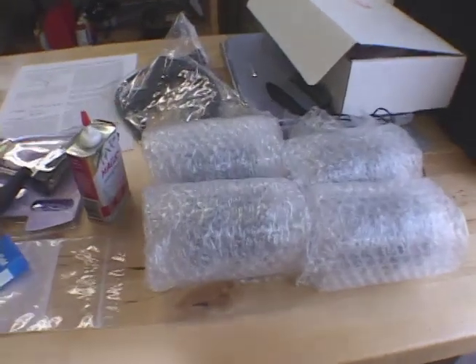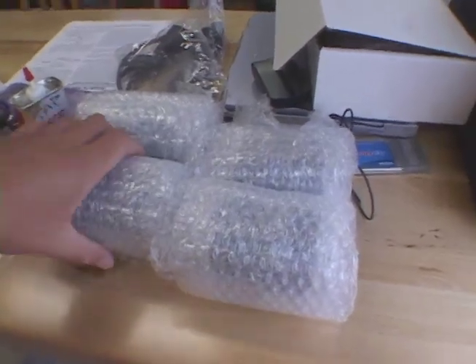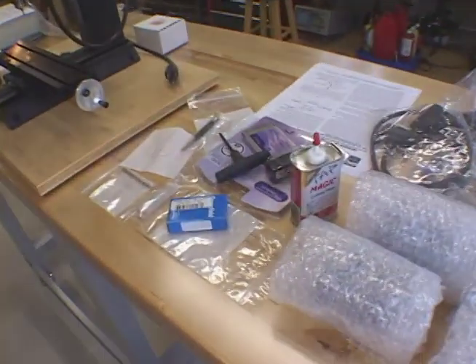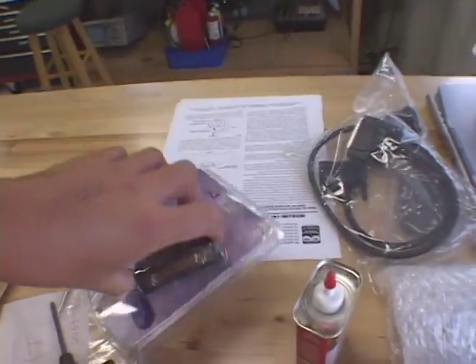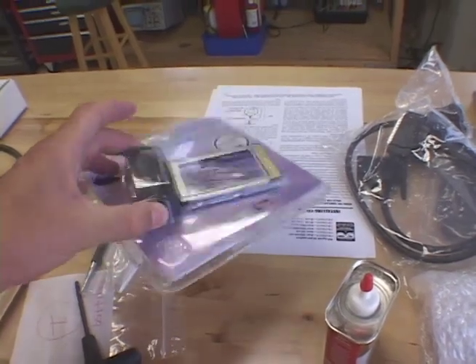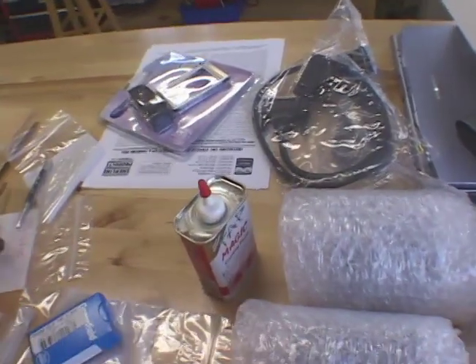Here are the four motors they sent me. I think 260 ounce-inch, which is pretty big, pretty large motors. Should have plenty of torque to turn this little mill. A bunch of other miscellaneous parts. Had to get a parallel port adapter for my laptop because it doesn't have a parallel port. It's my understanding this should work with the different mill software we're going to run.